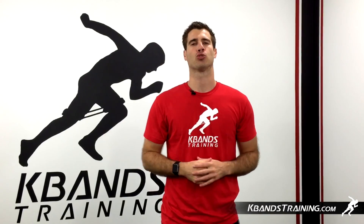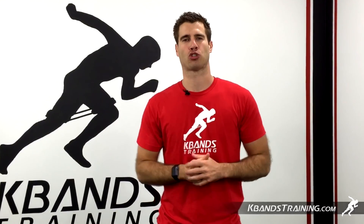For more MMA kickboxing drills or even your very own set of the victory ropes, head to kbandstraining.com and let's get started training today.